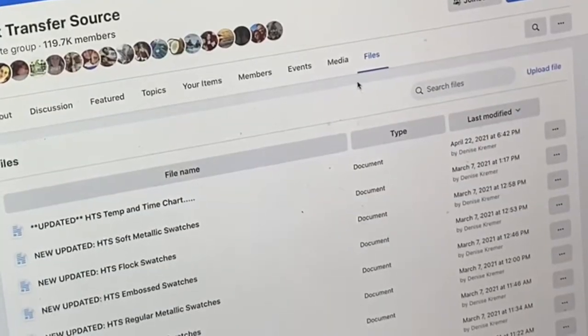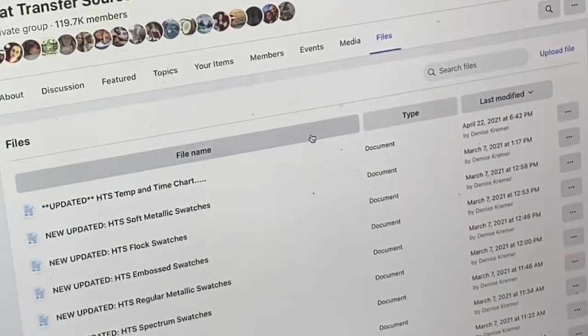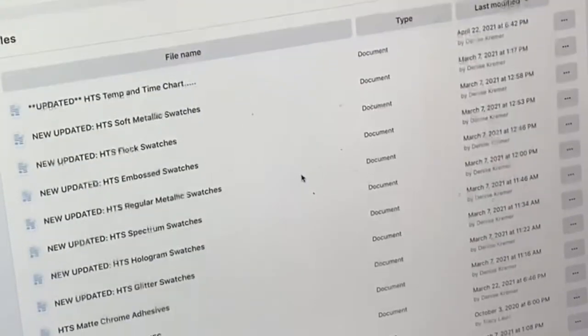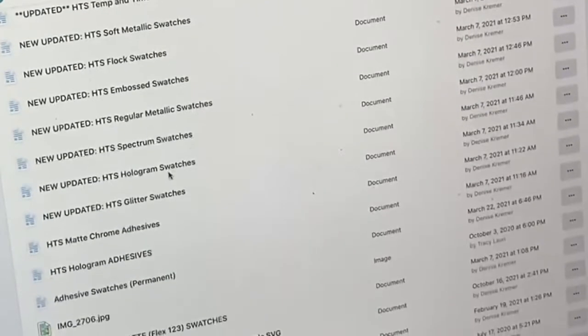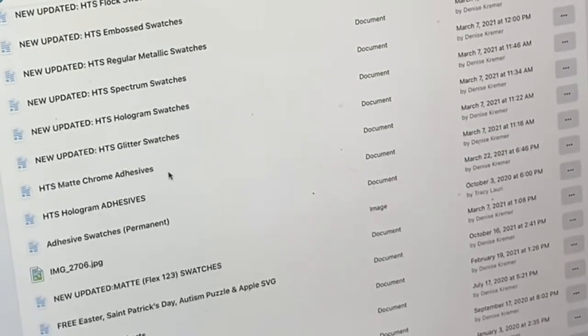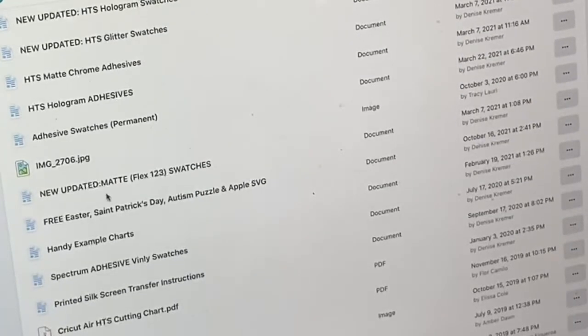I don't know how many of you guys have actually looked in the file section of the heat transfer sources group page, but there are a lot of helpful tips, tricks, and cheat sheets that you can use to help get your project going, and they're great to download.